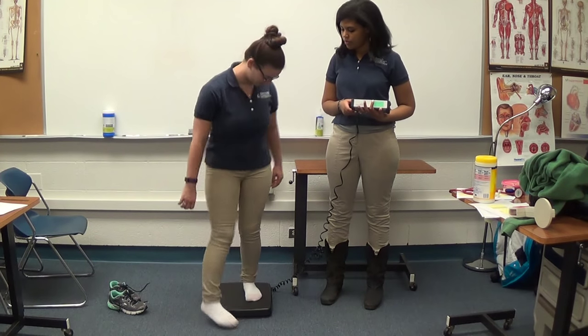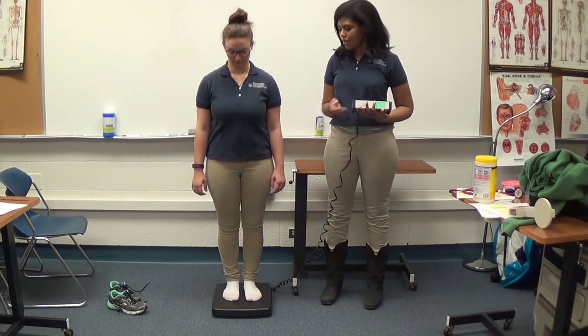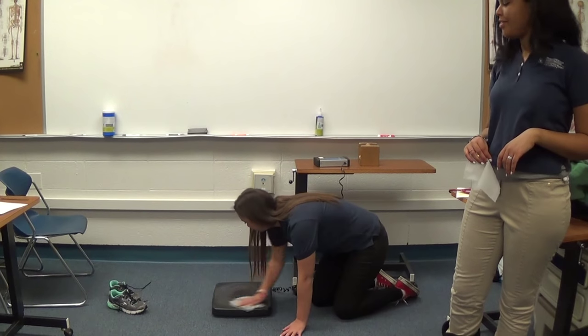Wait for the scale to zero out and have the student do the same thing for a second reading. Record that, and if there is a significant difference in the two weights of 0.3 kg, you need to do a third weight reading. After this, wipe down the equipment.